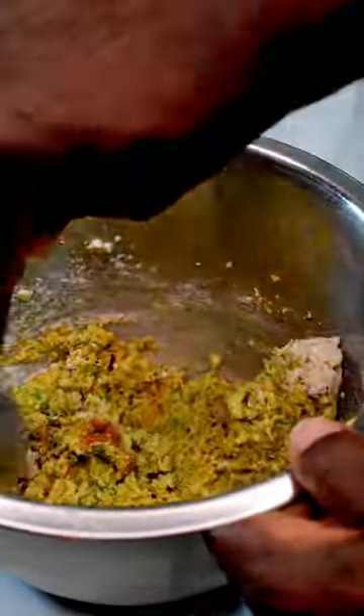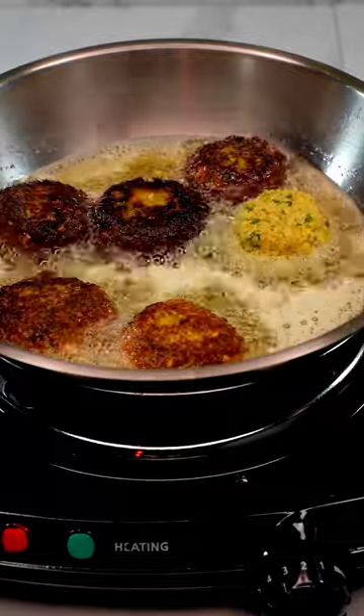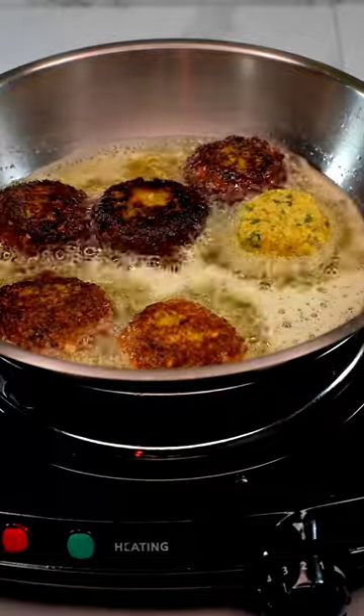Let it rest for a bit so it can calm down and soak up all those good seasonings. Then you fry it. I like mine to be a little flat, not round, and a little dark — don't judge my darkness, thank you very much.